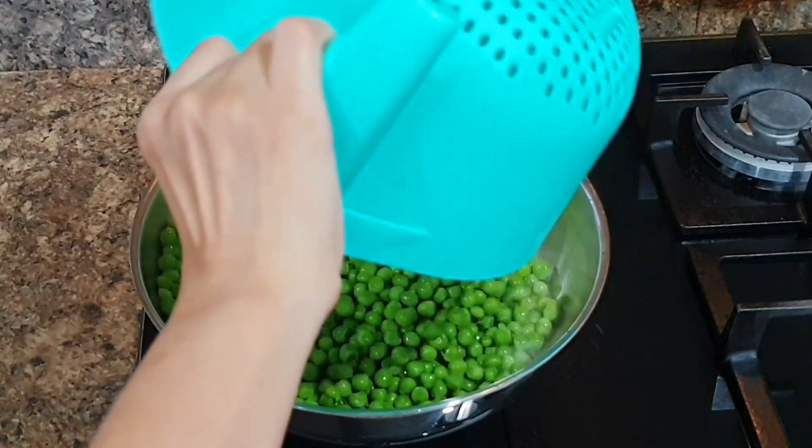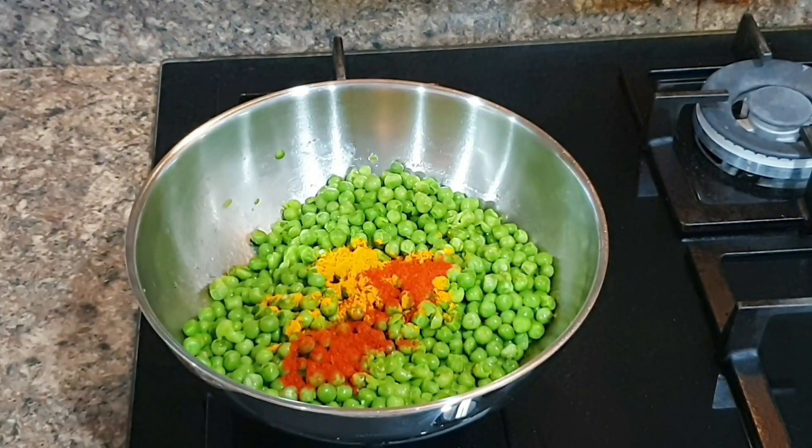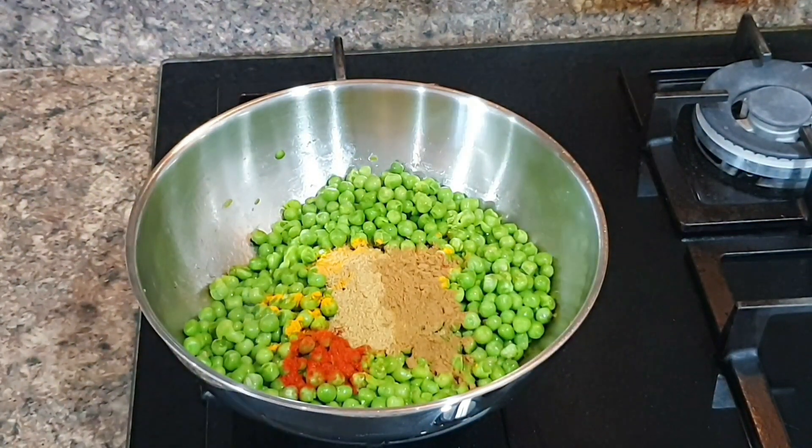Then add dry masalas like turmeric, coriander, cumin, and salt and stir till spices are well cooked.